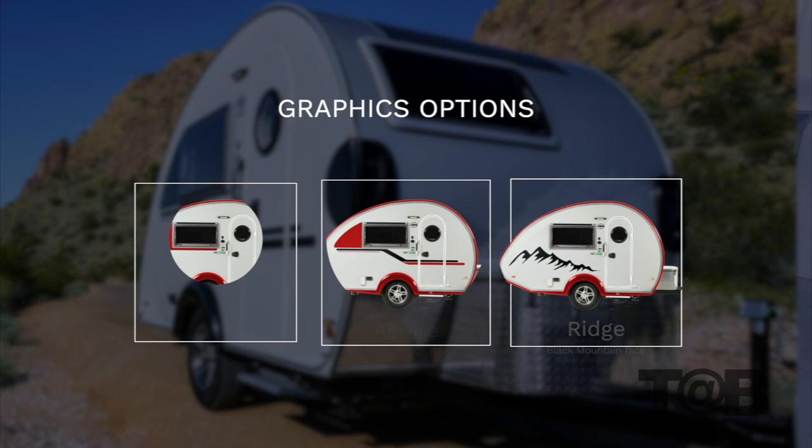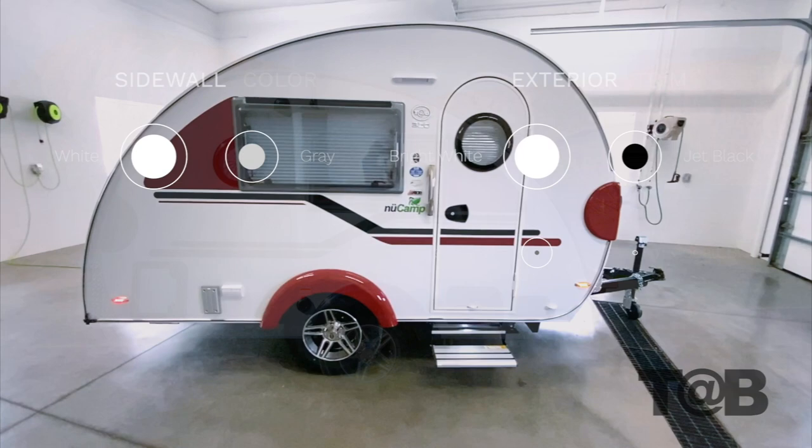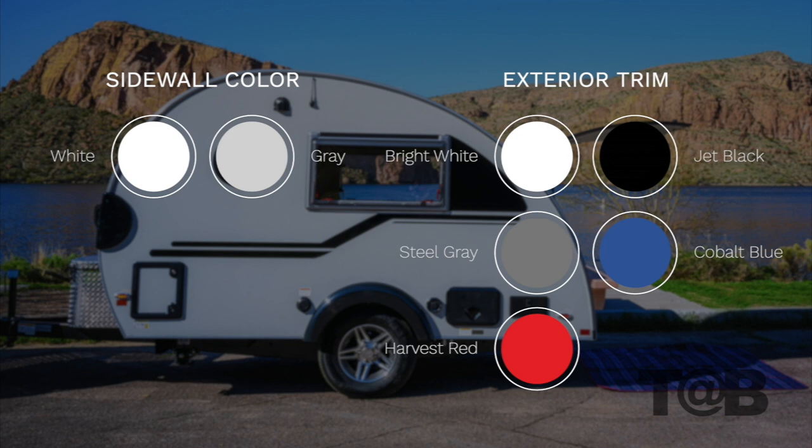Beyond the graphic options, there are two other selections you can make on the unit: the sidewalls and trim color. The Clamshell does not have a full trim kit like the TABS due to the hatchback kitchen. The trim kit for the Clamshell only includes fenders and handle covers. The sidewall can be either white or gray. The five trim colors available include bright white, jet black, and our new colors — steel gray, cobalt blue, and harvest red.